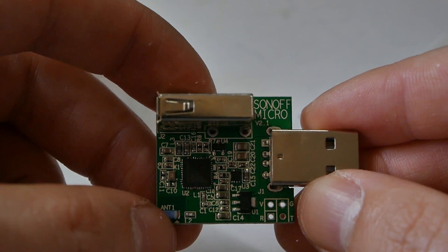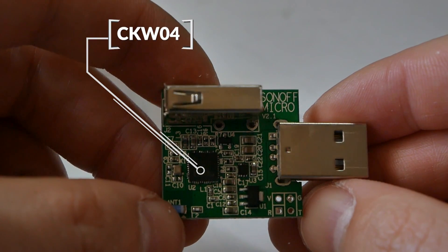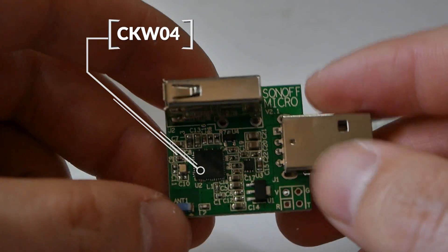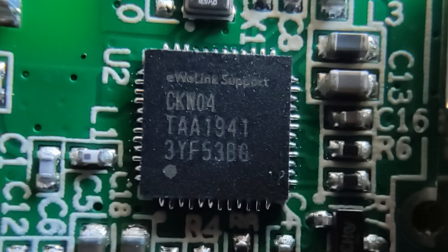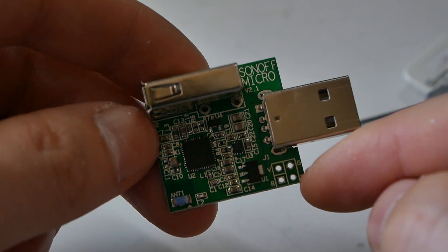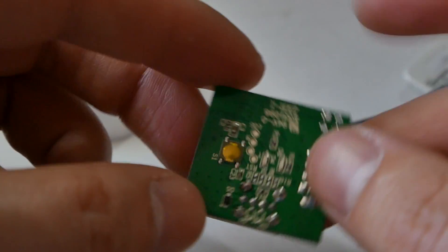Looking at the PCB I can confirm there is no ESP on board. What we've got is a CKW04 WiFi chip, and now that gets me wondering. Because on the chipset itself we have branding from eWiLink support, which would suggest that they moved from ESP to more in-house developed solutions, but at the same time we still have development pads on the board which would enable hacking.